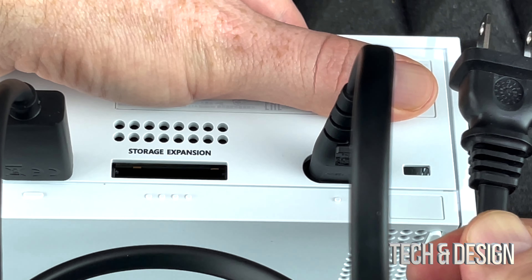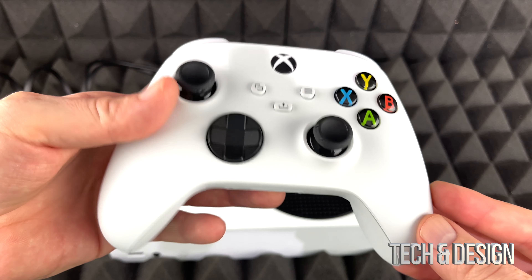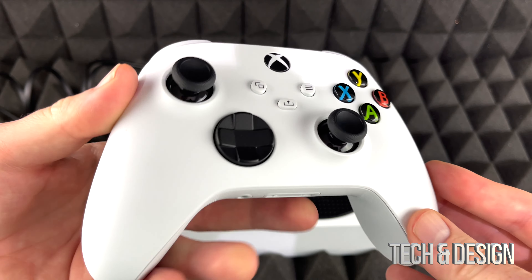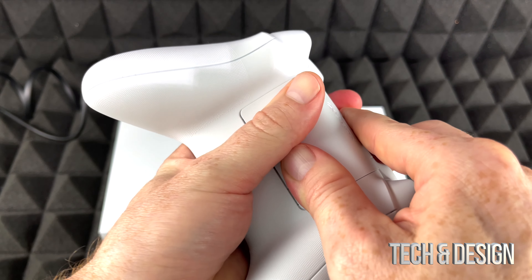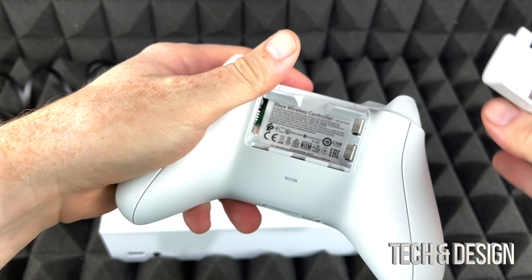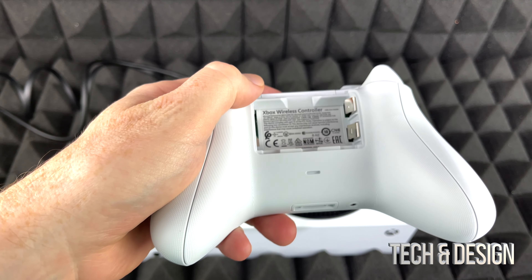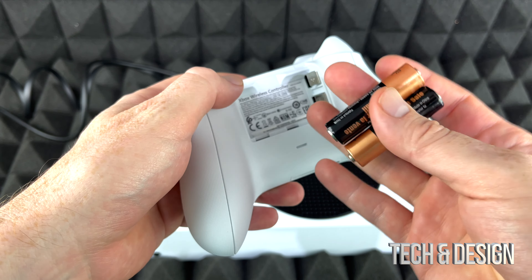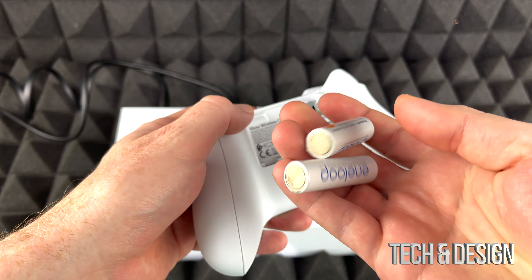On the far right side you will see your power port, so that's where the power cable plugs in. Just plug it in nice and secure and you are set to go. Then hook the other end up to your outlet. The next part of setting up your Xbox is your controller.